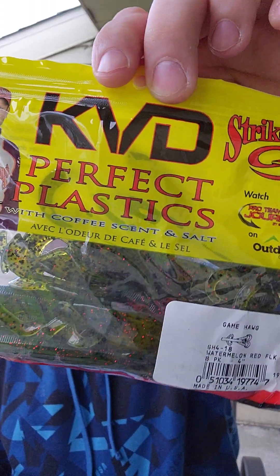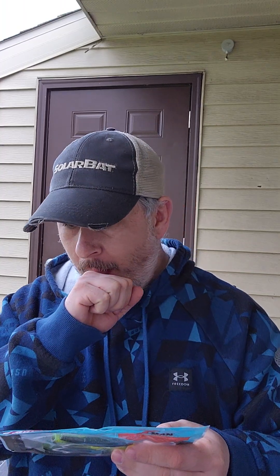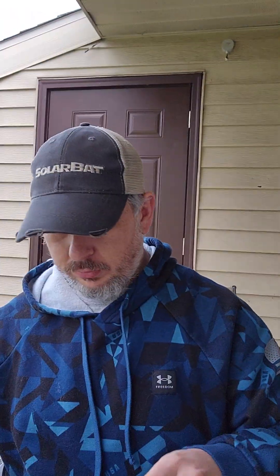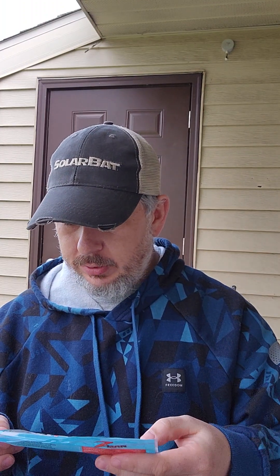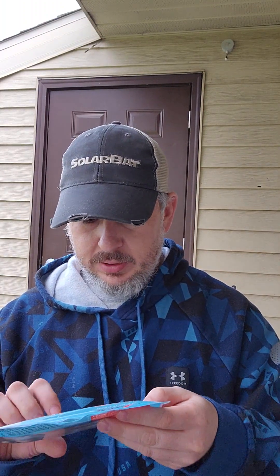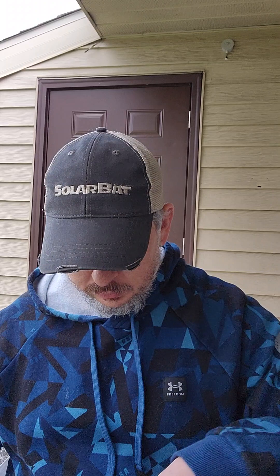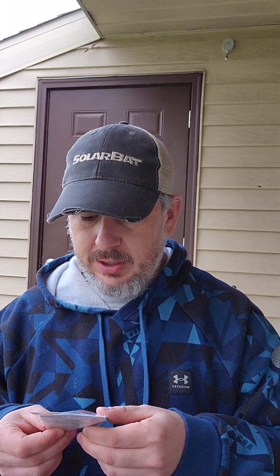We have some soft plastic here — the Game Hog in Watermelon Red Flake, KVD Strike King Perfect Plastics with coffee scent and salt. Let's try those on some Carolina Rigs. We also have some Z-Man in hot snakes color, some Houdini Dizel Minnows we'll have to try one day, and some Mustad KVD Grip Treble Hooks, size 4 in red.